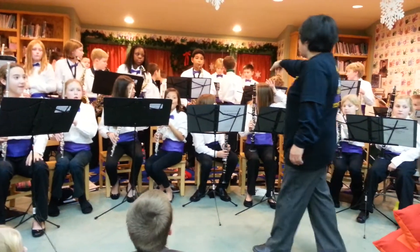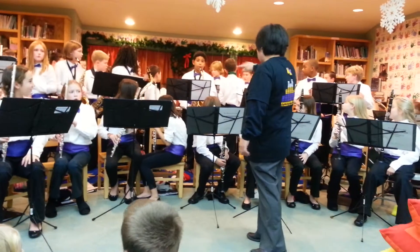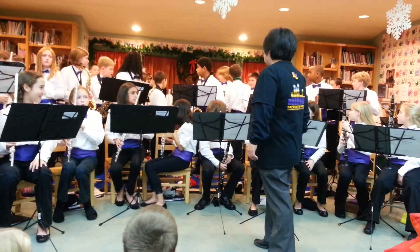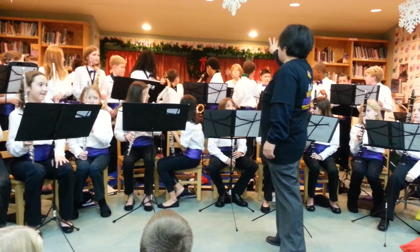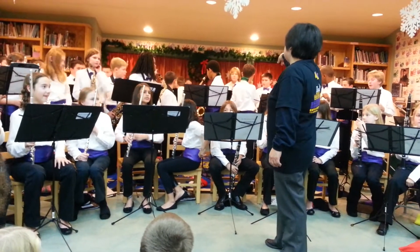Drummers, play. You're playing on your hot sticks — no drum sticks, hot sticks. Okay? Play for them four quarter notes, just so they can hear what it sounds like.